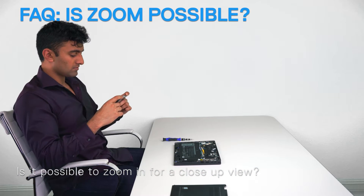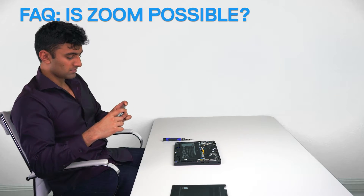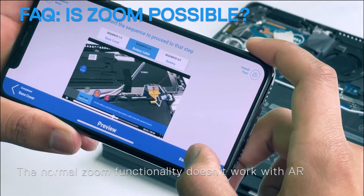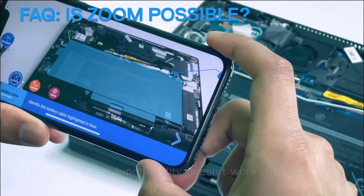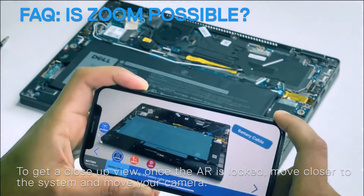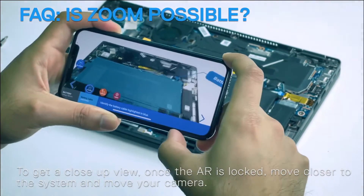Is it possible to zoom in for a close-up view? Yes, although the normal zoom functionality doesn't work with AR. To get a close-up view, once the AR is locked, move closer to the system and move your camera.